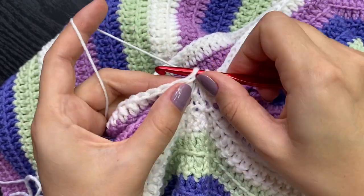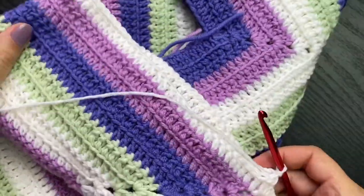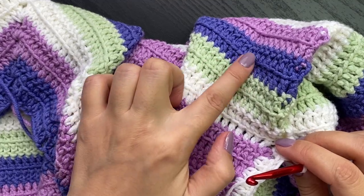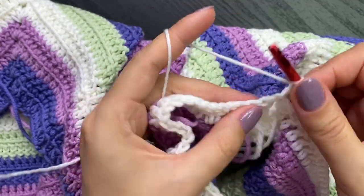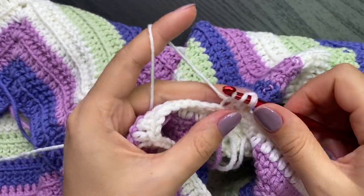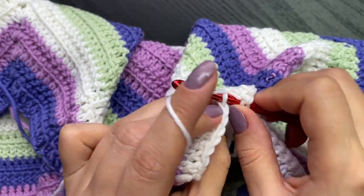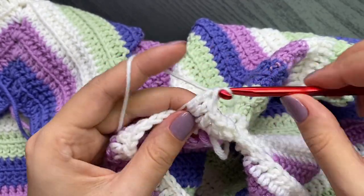Join with a slip stitch into the third chain - this is our sleeve. Now flip the work. I want to keep the same type of lines on my sleeves, so I'll chain three and work into the front loops only - transferring or carrying on the lines from the body of the sweater onto the sleeves as well. Keep going around, adding colors and changing colors every two rounds, keeping the lines going.